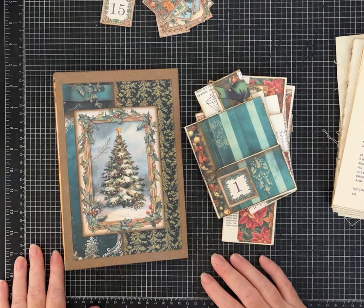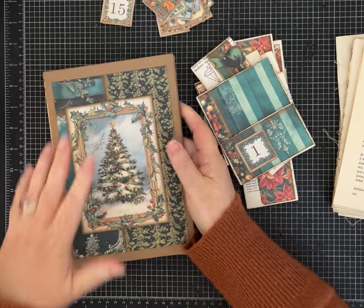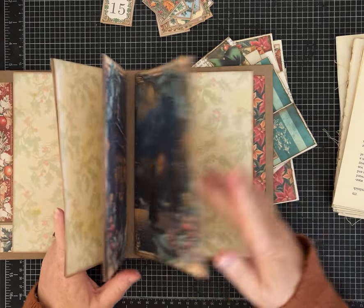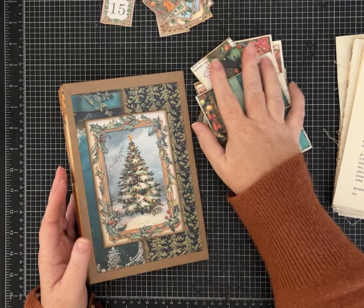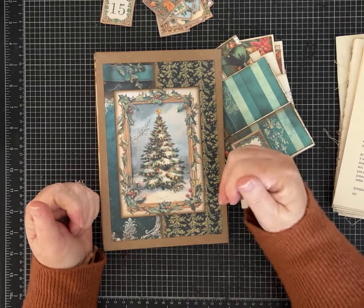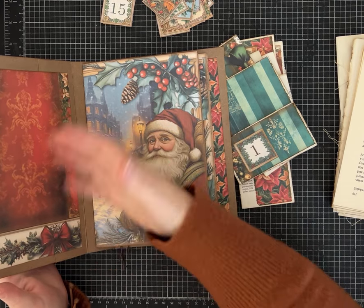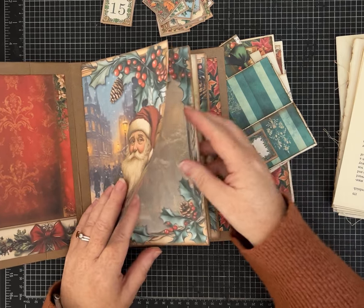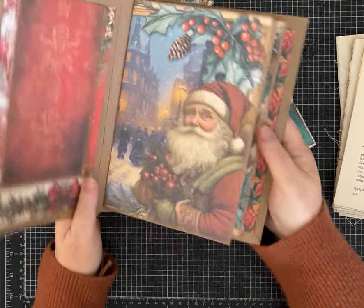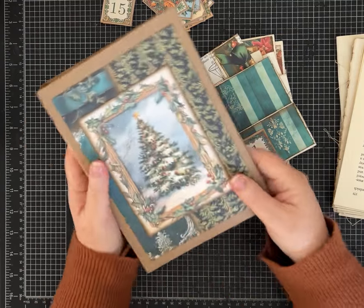Hey friends, it's Pam with Silver and Sparkles and I'm back with Part 2 of the advent journal we're making. I'm using Yuletide Cheer paper from Joey Card Makers. You can make your journal with whatever papers you like. We're going to be making 25 pockets — I've already made a bunch of them. I want this to be like an advent calendar, an interactive journal thing, so that each day you can write a little something or interact with the journal. Each day there'll be a pocket with a cute little tag or journaling card in there.